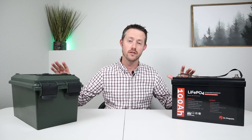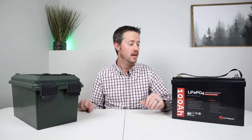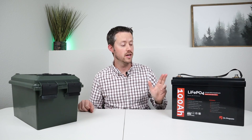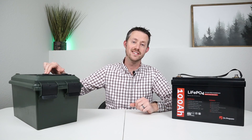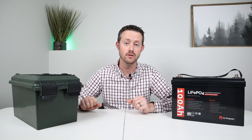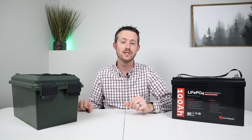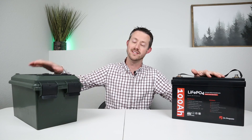Now I have both products back here on the table. Let's do a head-to-head comparison between both of them. After all that extensive testing we know this is a good product and everything is going to work as advertised. Let's compare these head-to-head in a few different categories to see whether you should go with a buy or a DIY.